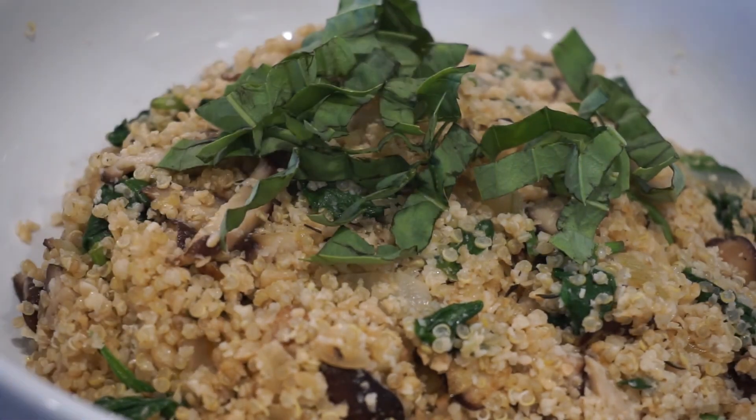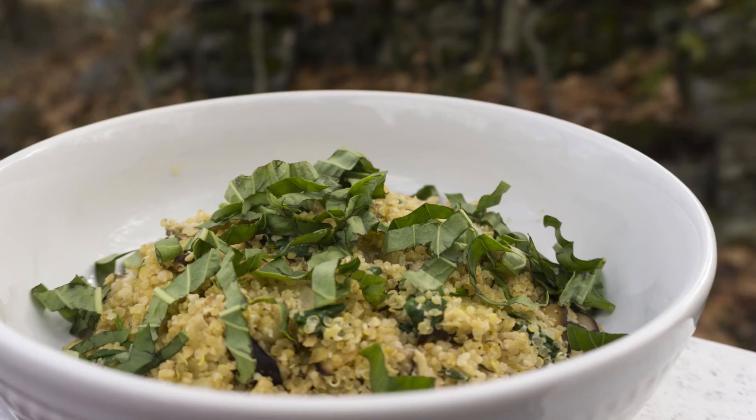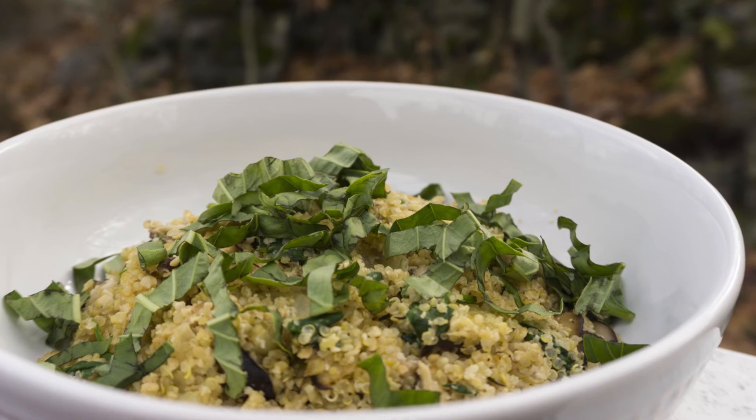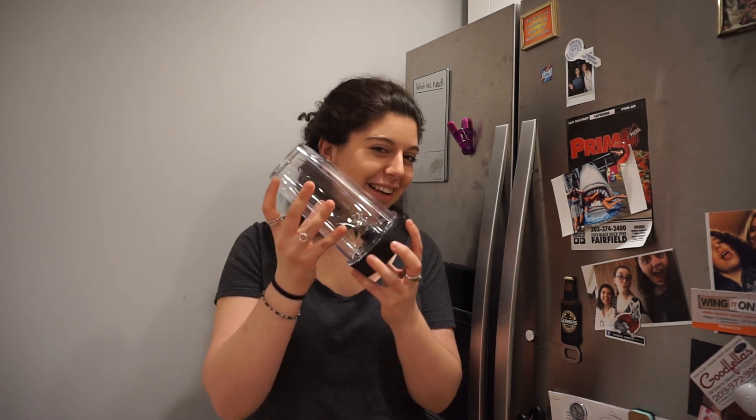And there you have it — cashew mushroom risotto! Thanks for watching. If you like videos like From Pantry to Plate, let me know in the comments below. Subscribe to my channel if you want to see more videos with my Ninja Blender. I'll see you next time. Bye!